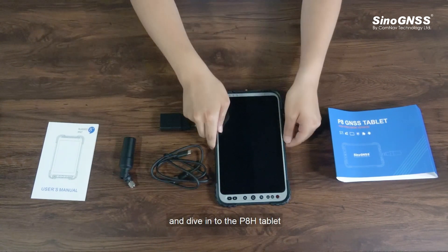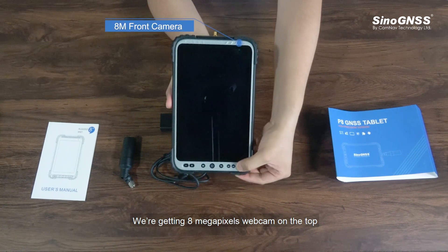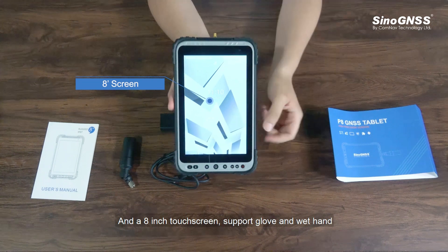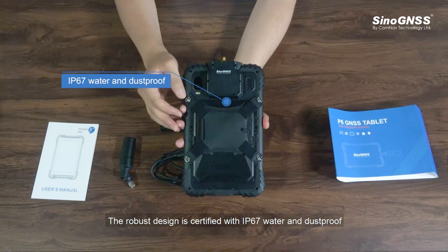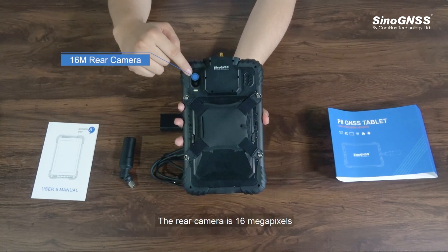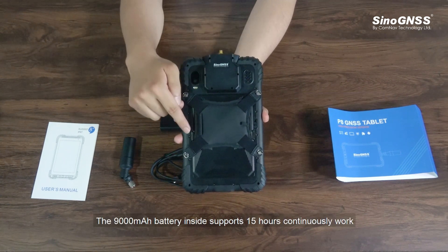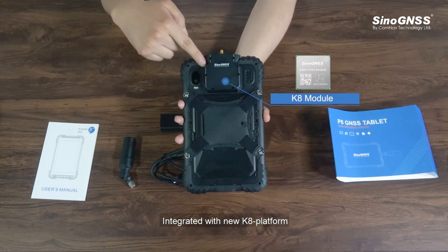Now let's dive into the P8 Edge tablet. We're getting an 8-megapixel webcam on the top and an 8-inch touchscreen that supports glove and wet-hand use. The robust design is certified with IP67 water and dust proof. The rear camera is 16 megapixels. This is a waterproof speaker, and the 9000 mAh battery inside supports 15 hours of continuous work.